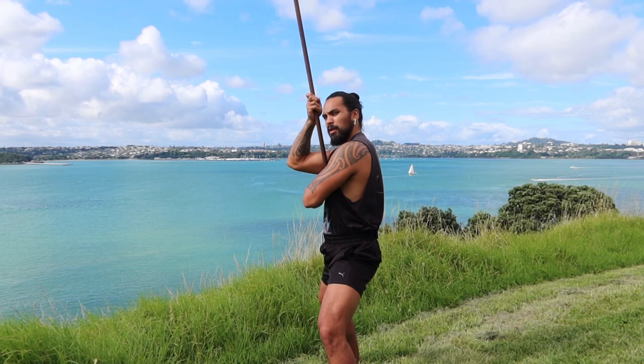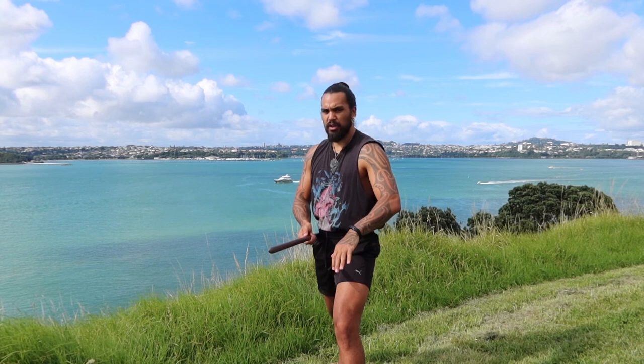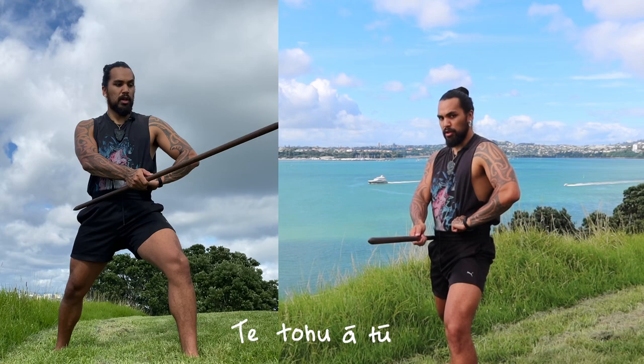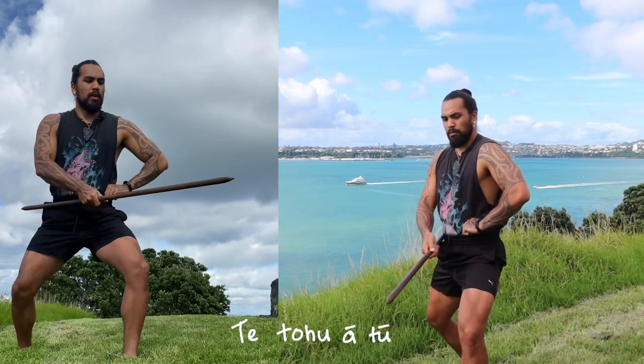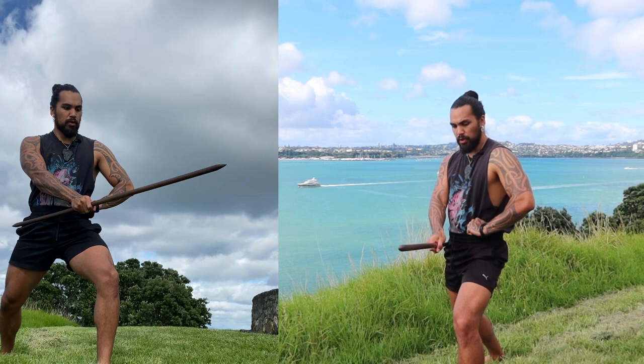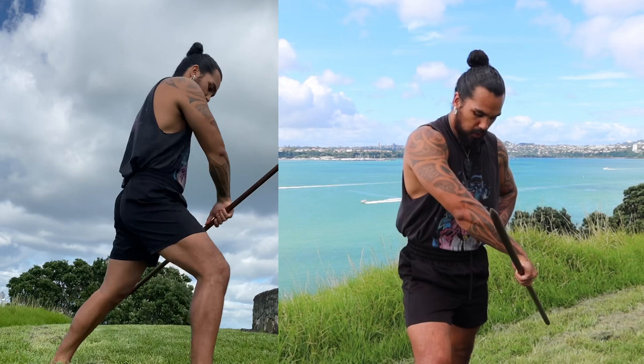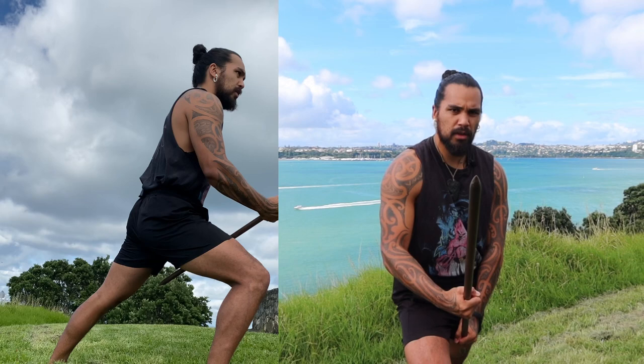This next movement involves the most footwork and body position. From Mangotu, the next one is Te Tohuatu, and it goes like this. Te Tohuatu is a strike — your right foot comes forward, and as it's coming forward the rākau is spinning. Right foot forward, left hand under, and you bring it down.